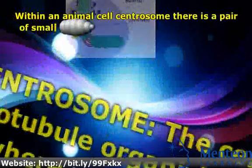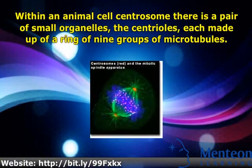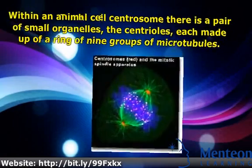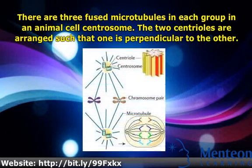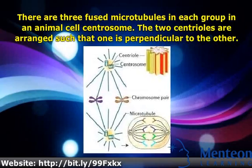Within an animal cell centrosome there is a pair of small organelles, the centrioles, each made up of a ring of nine groups of microtubules. There are three fused microtubules in each group. The two centrioles are arranged such that one is perpendicular to the other.